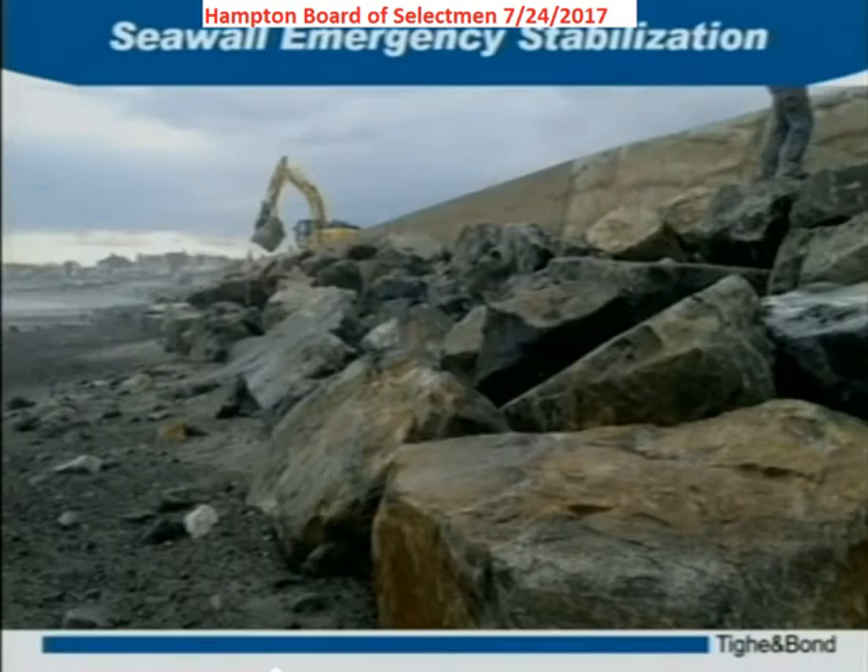We went out there last January and did some emergency stabilization by placing a rock revetment in front of it. We excavated down, set geotextile, and then set stone on top of it. It is the intent that this will become part of the permanent repair once we get the rest of the seawall stabilized.